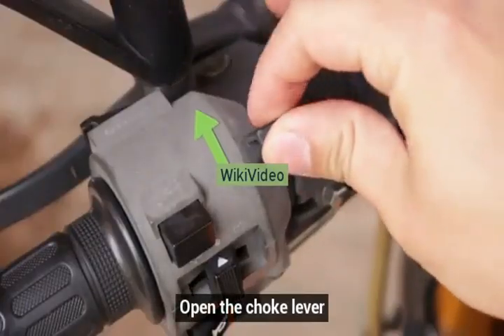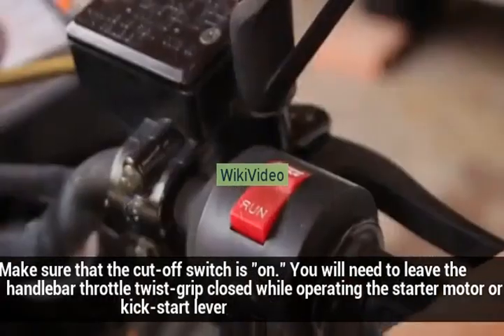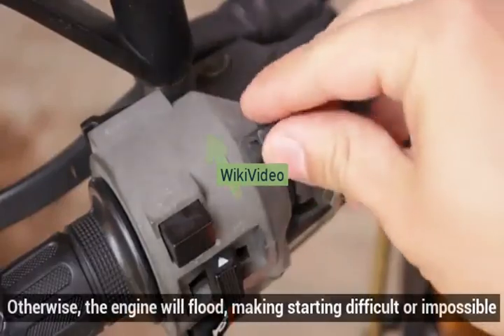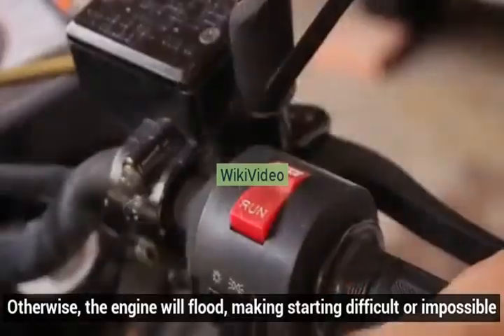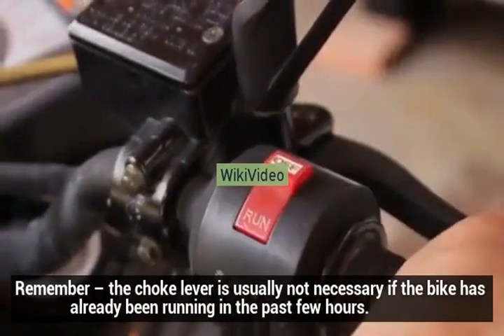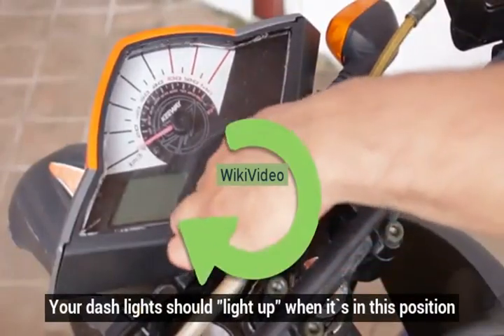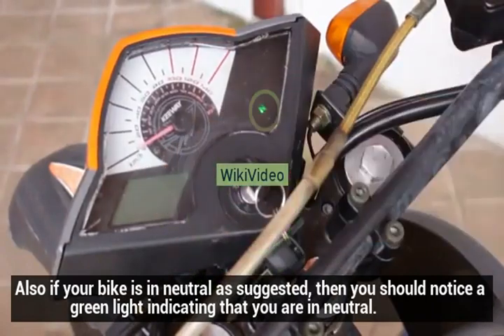Open the choke lever. Make sure that the cutoff switch is on. You will need to leave the handlebar throttle twist grip closed while operating the starter motor or kickstart lever. Otherwise the engine will flood, making starting difficult or impossible. Remember, the choke lever is usually not necessary if the bike has already been running in the past few hours. Turn your ignition to the on position. Your dash lights should light up when it's in this position. Also, if your bike is in neutral as suggested, you should notice a green light indicating that you are in neutral.